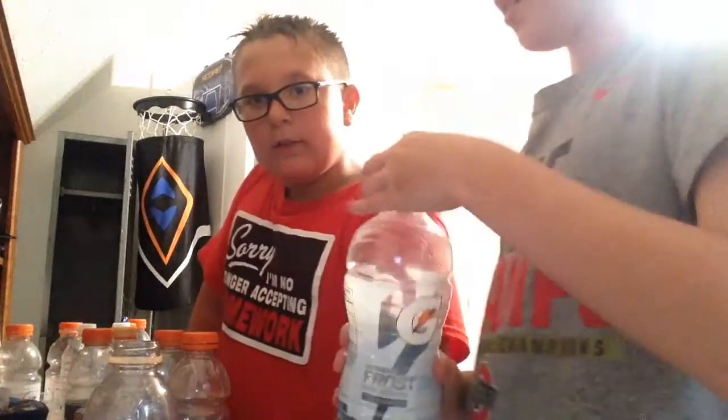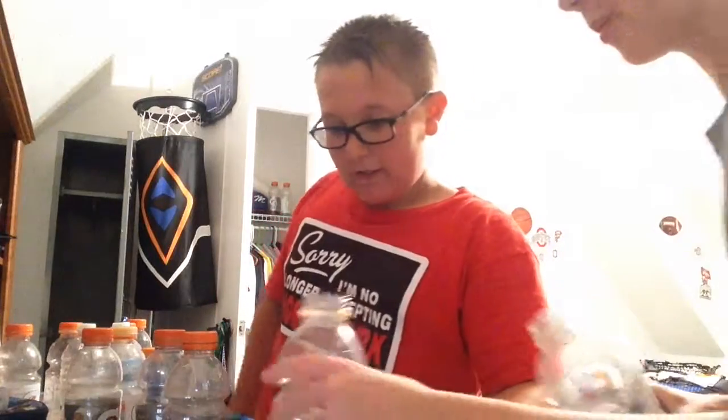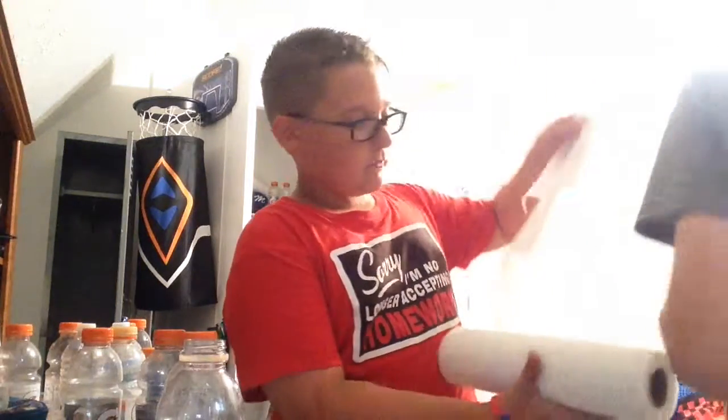I want to mix one more — Icy Charge. I just got that today. We got Icy Charge going in. Get the towels ready — careful, careful, Jimmy Neutron, careful!